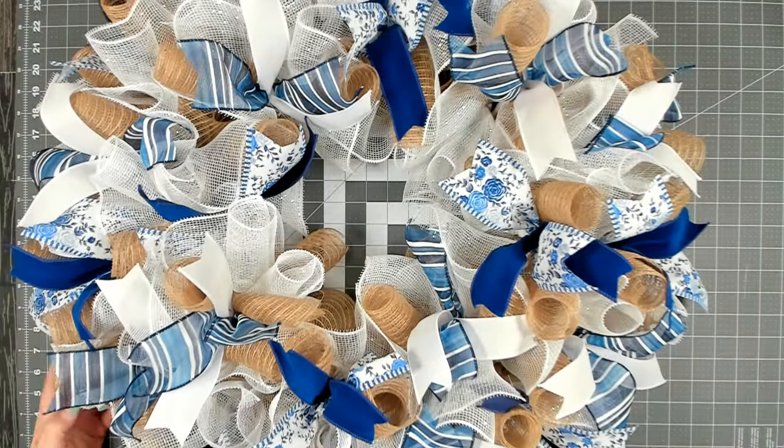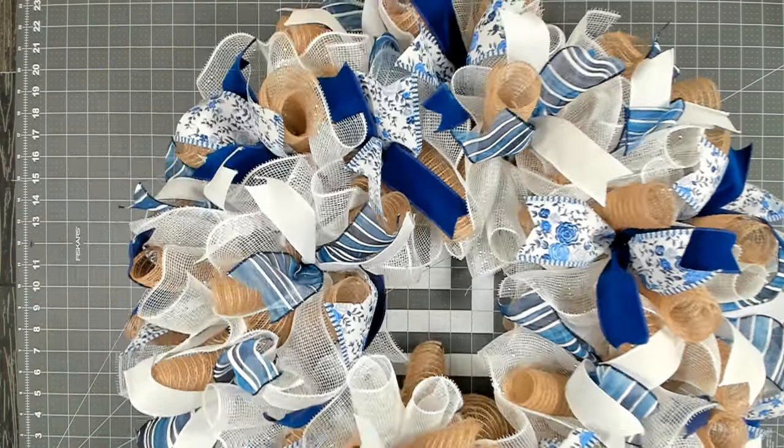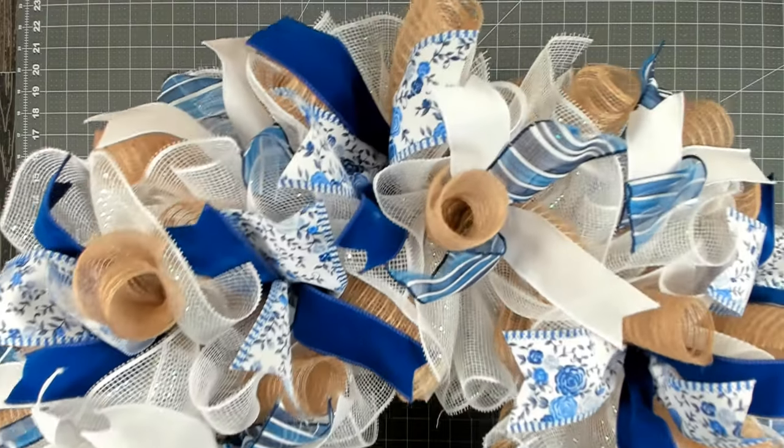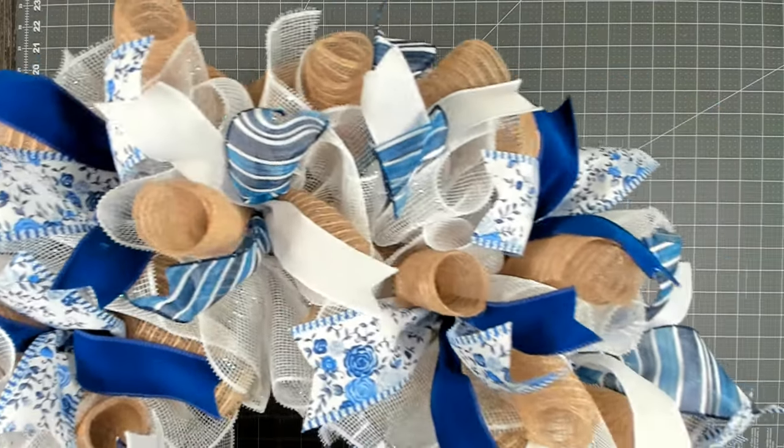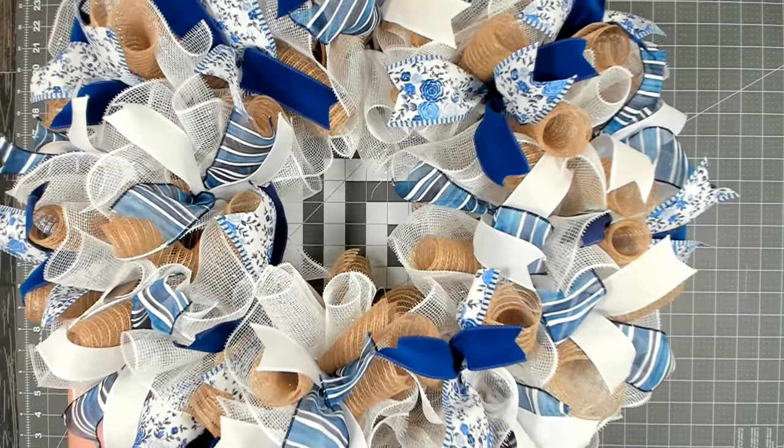I have all my bundles and ribbon in, and I'm so happy — the base is absolutely gorgeous, nice thick and full. So pretty.